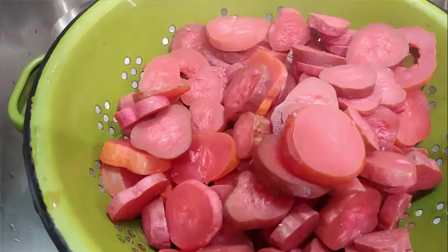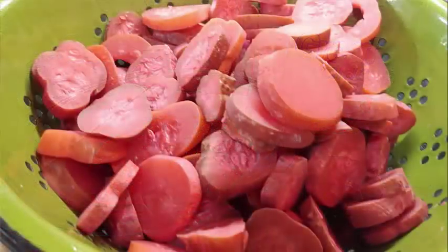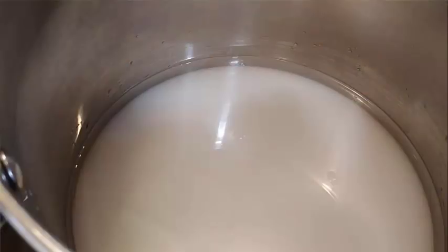Once the cucumbers have simmered for two hours, put them back in your colander to drain while you mix up the next step. When I started the simmering, on the side I took half a cup of vinegar and the twelve ounces of red hot candy, put them in a bowl, and stirred occasionally to start breaking the candies down so they'd melt and be ready for the next process. For the sauce, I used a clean stock pot and added two and a half cups of vinegar — because I had already used half a cup with the red hots.